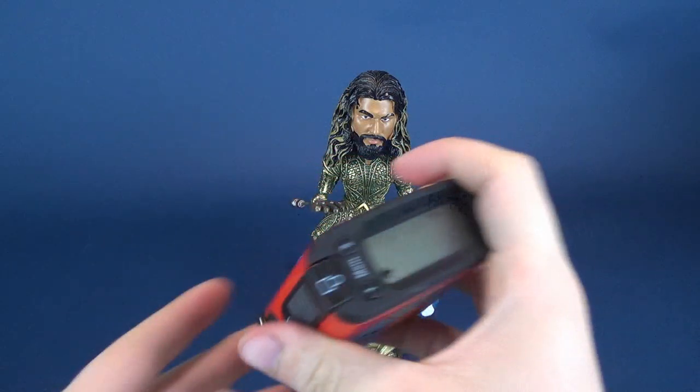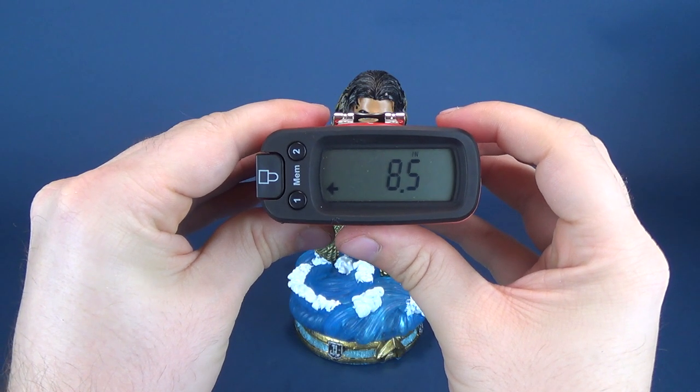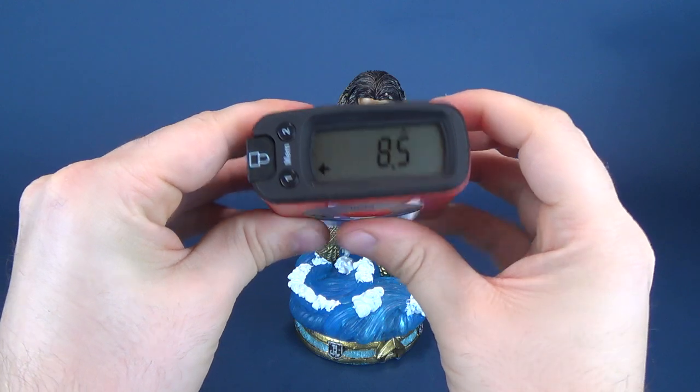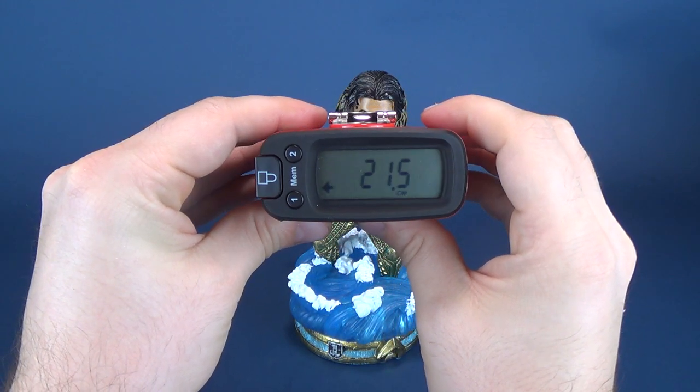Before we do anything else, why don't we figure out how tall Aquaman stands. We'll put the tape measure right to the top of his head. This bobble of Aquaman stands 8.5 inches in height, which works out to be 21.5 centimeters.